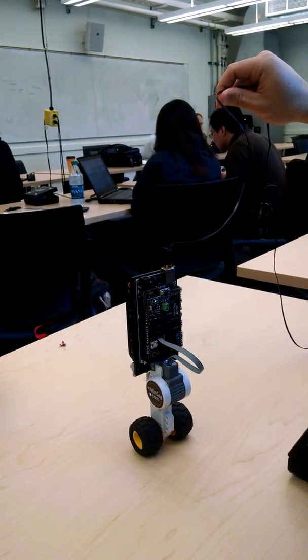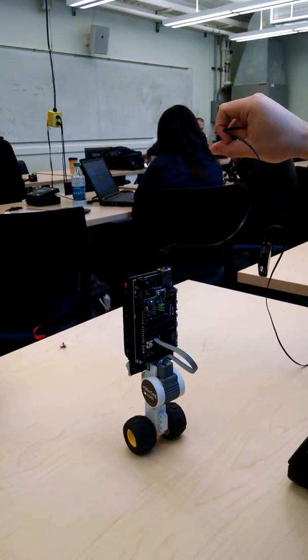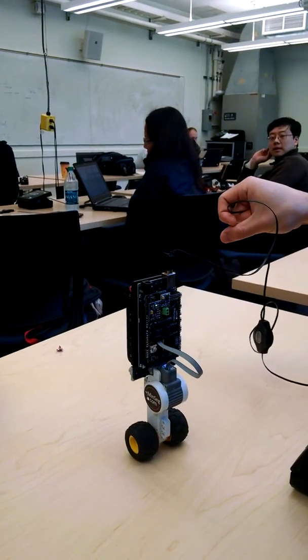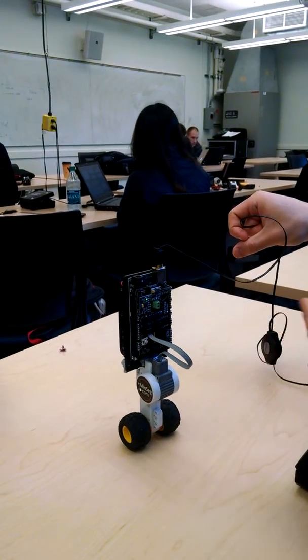Alright, we've got it to balance tethered. Sweet. As you can see there is slack in the line so it is not being held up. It's powered off the battery, 9 volts.